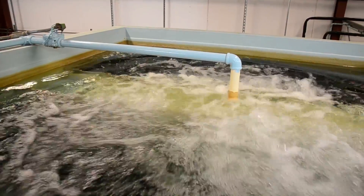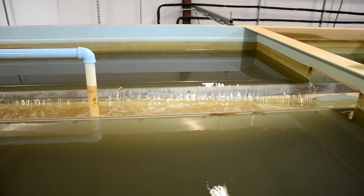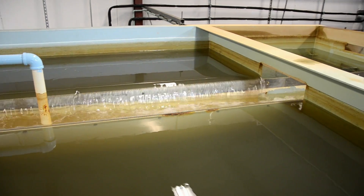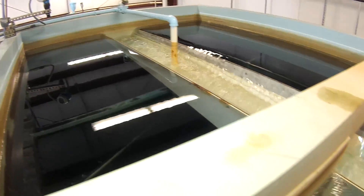Like the clarifying tank, the filter tank is also cleaned by a backwash of air under pressure and clean water. The dirty water wells up, flows into the outlet trough, and out to the backwash lagoon.